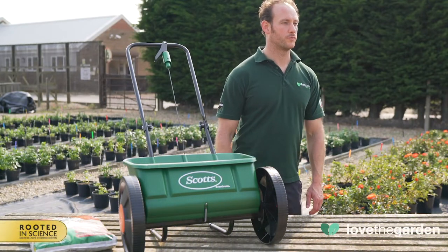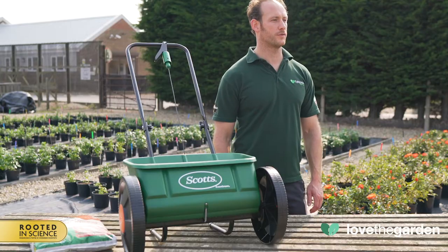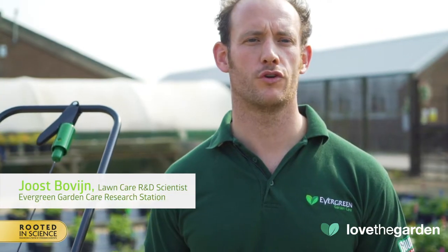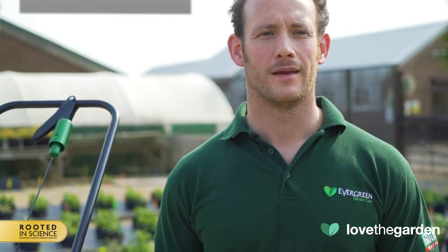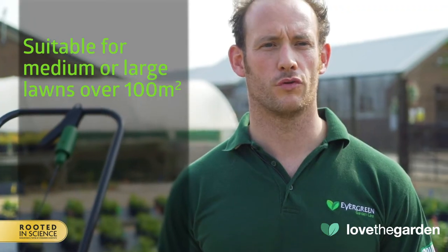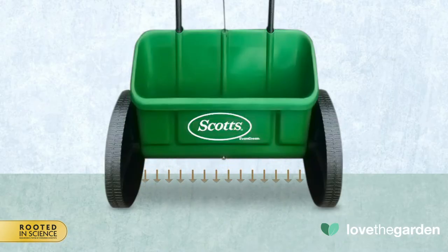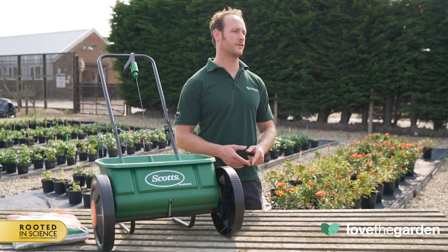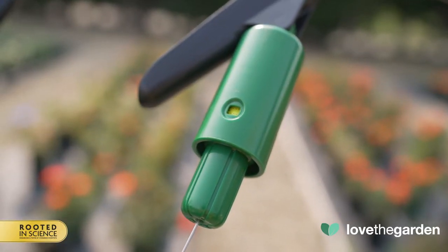This spreader is our premium drop spreader. It has a precise rate control panel with a number of adjustable settings for accurate coverage of our Miracle-Gro Evergreen lawn treatment and grass seed products. It is suitable for medium or large lawns over 100 square meters. As you push the spreader it drops the product directly underneath, so the application of product is precise and has 49 spreader settings found on this rate control housing or micrometer.